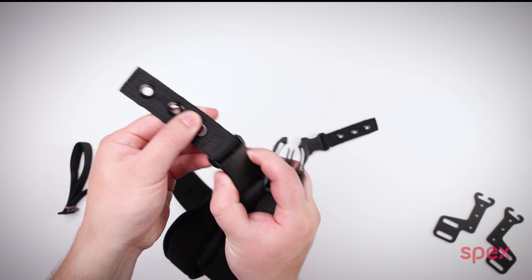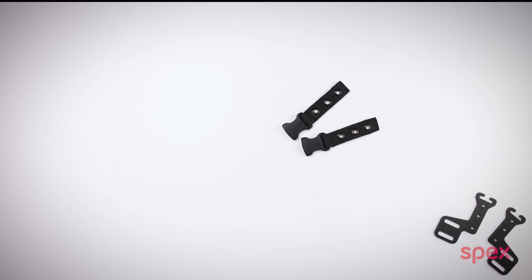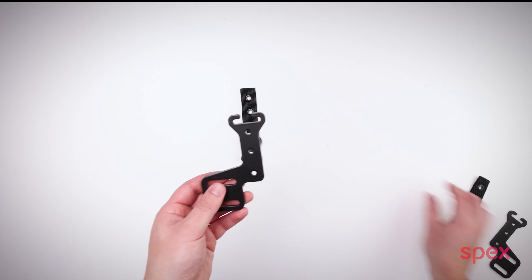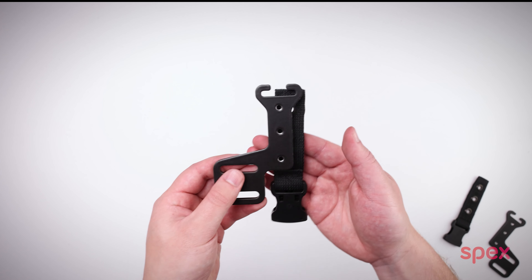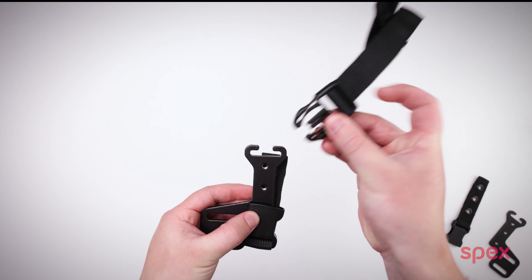Firstly, remove the short top attachment straps from the harness as these will be mounted to the guides. These are to be installed with the clip facing down, because then it loops underneath and then back up for the strap of the harness to clip into, like so.